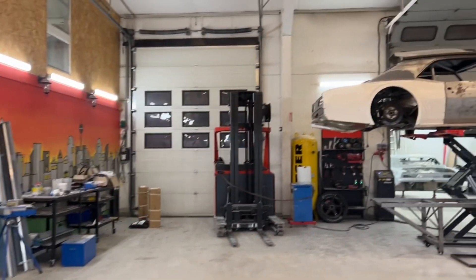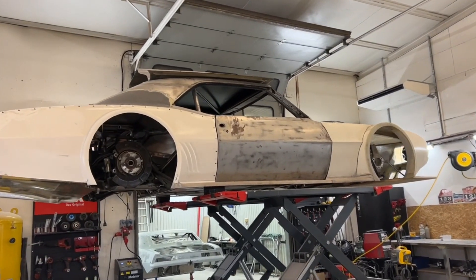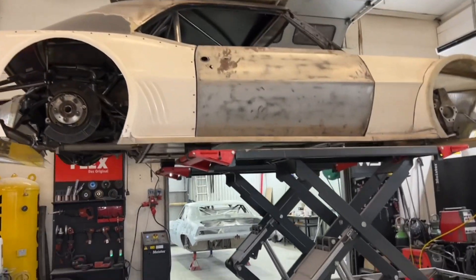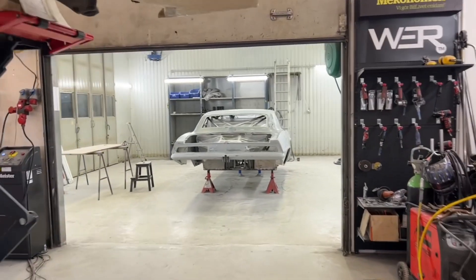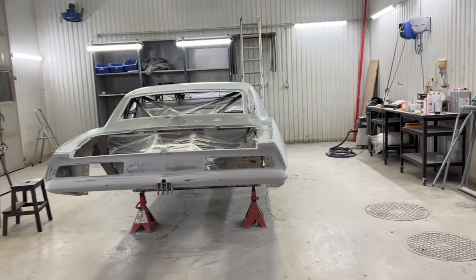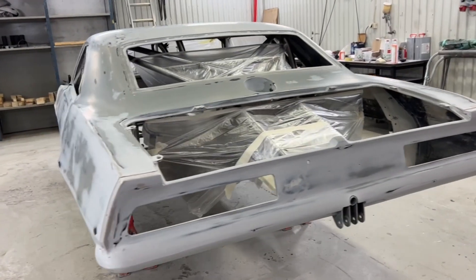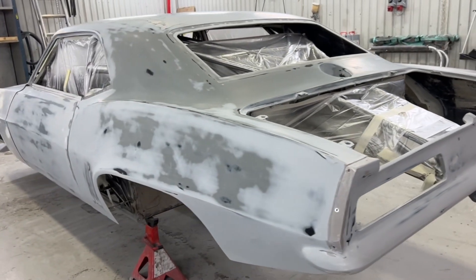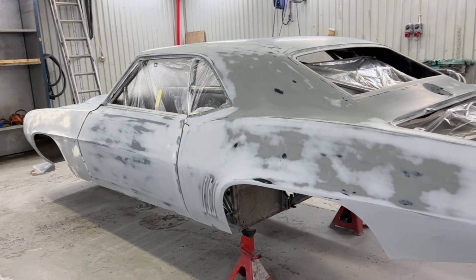Och allt detta gjorde jag då för att — ja — plåt-Camaron. Den hänger där uppe just nu. Men om ni ser där borta i bakgrunden så står ju Camaro Resurrection. Resurrection Camaro heter den. Och jag har spacklat och slipat i, ja, det är väl en dryg vecka nu — en vecka om helg. Och just nu ser den ut som att man är spetälsk, hela bilen alldeles flammig och fläckig.